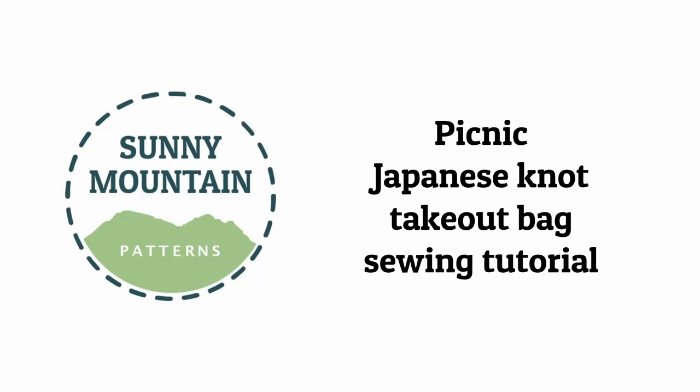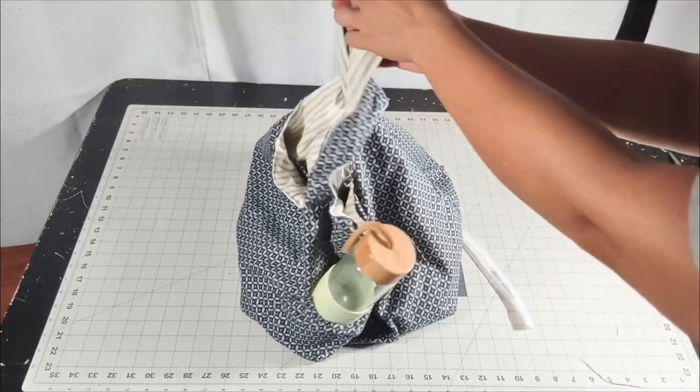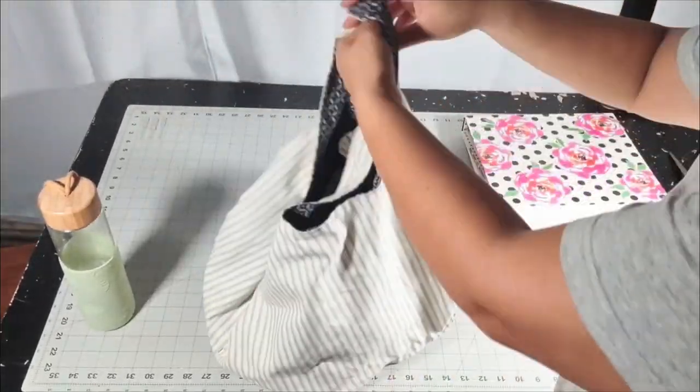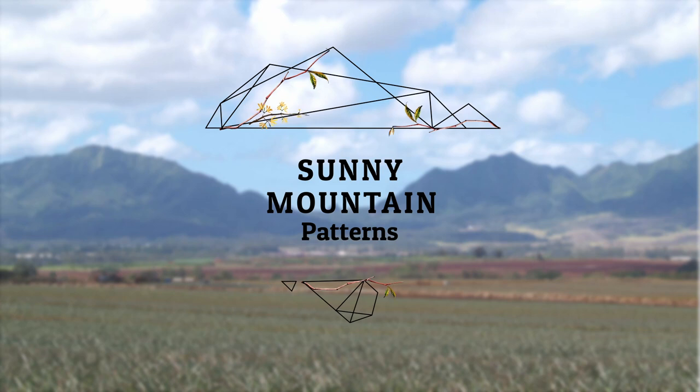Hi, this is Kathleen from Sunny Mountain Patterns. This is the tutorial to make the Japanese knot picnic bag that holds takeout and a whole bunch of other things — including a plane. I should preface that: a toy plane.